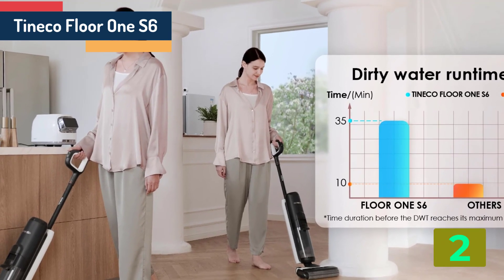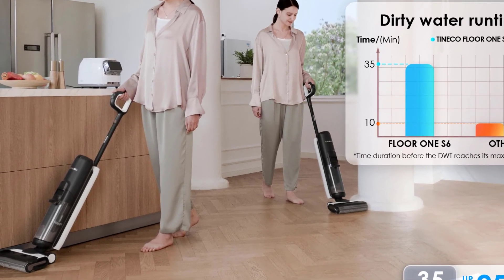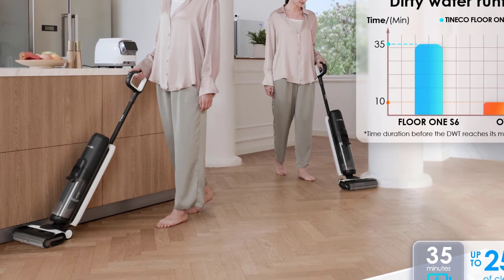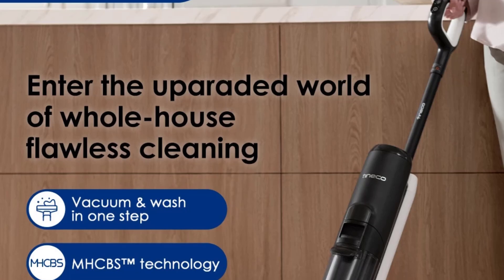Specifications. Brand name: Tineco. Dust box capacity: 0.6 to 1L. Battery life: 30 to 59 minutes. LCD: yes. Dust storage type: dust bucket. Installation: hand spike, handheld.